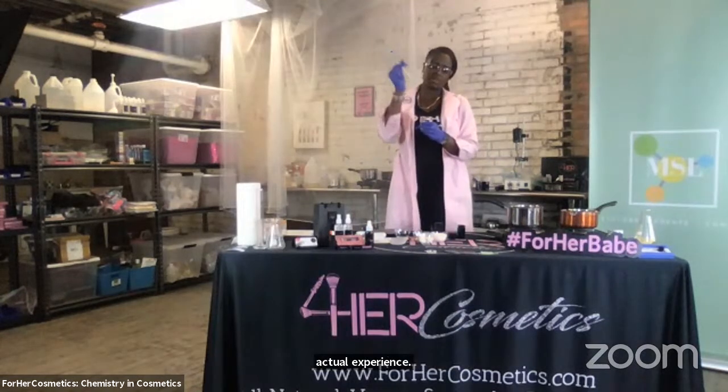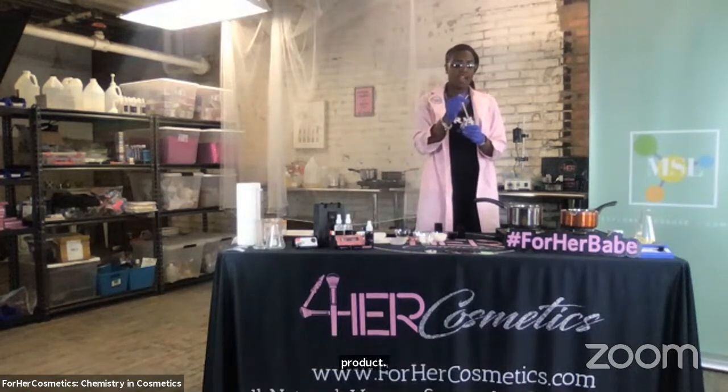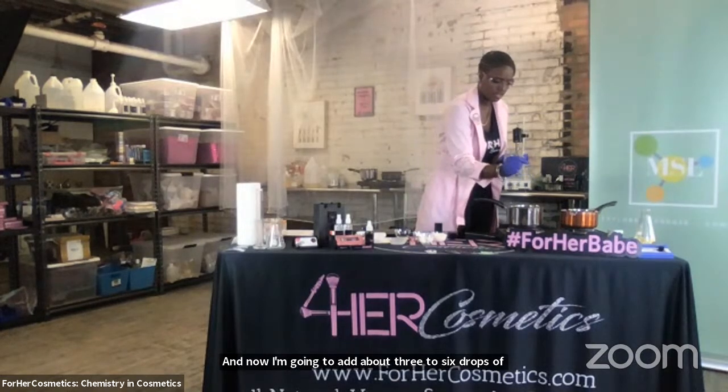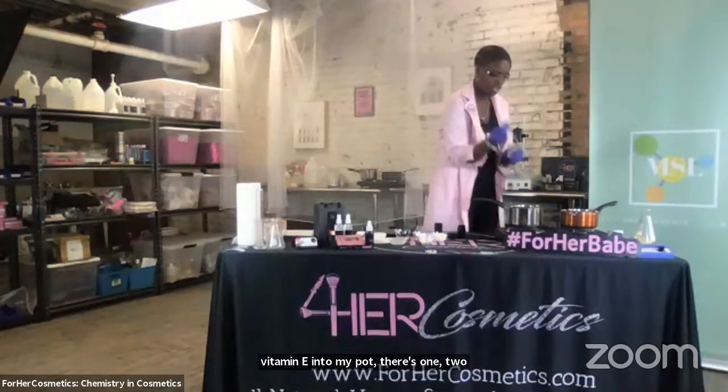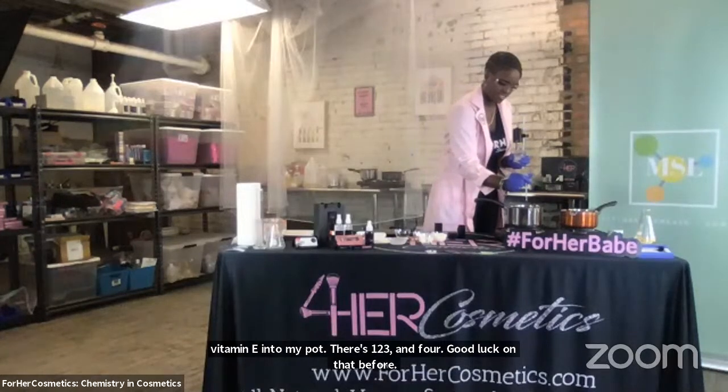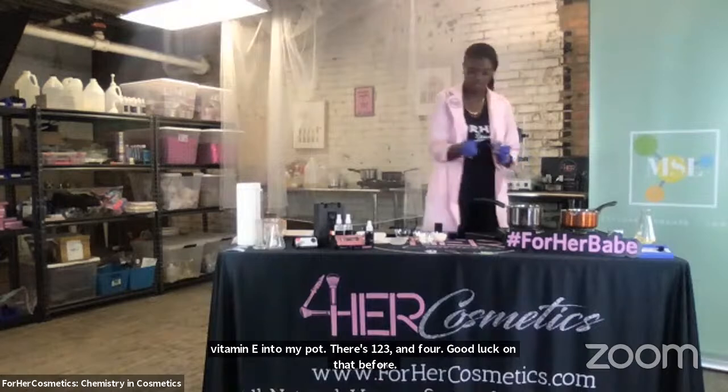I'm going to once again press the bulb, submerge it into the vitamin E, release to take in some of the product. And now I'm going to add about three to six drops of vitamin E into my pot. There's one, two, three, and for good luck I'm going to put four — right in the middle.